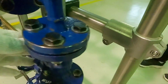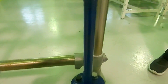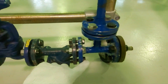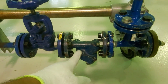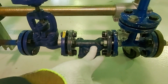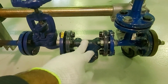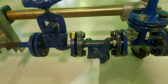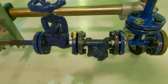Then you have a T, and then here you have a dirt trap, also called a strainer. Basically there is a steel mesh inside it that filters out any impurities you don't want in the fluid. So the dirt trap or strainer removes contaminants from the fluid.